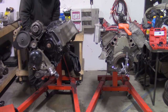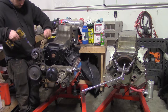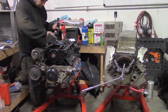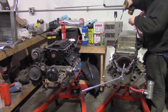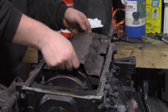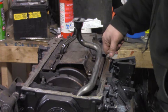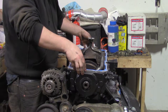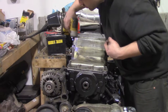Turn both motors over. Remove the oil pans from both motors. Swap the windage tray and oil pickup. Then clean the oil pan mating surface. Add a dab of RTV in each corner of the motor. Put on the new gasket and the freshly cleaned oil pan. Torque all the hardware to two Dakadakas on the Dewalt.